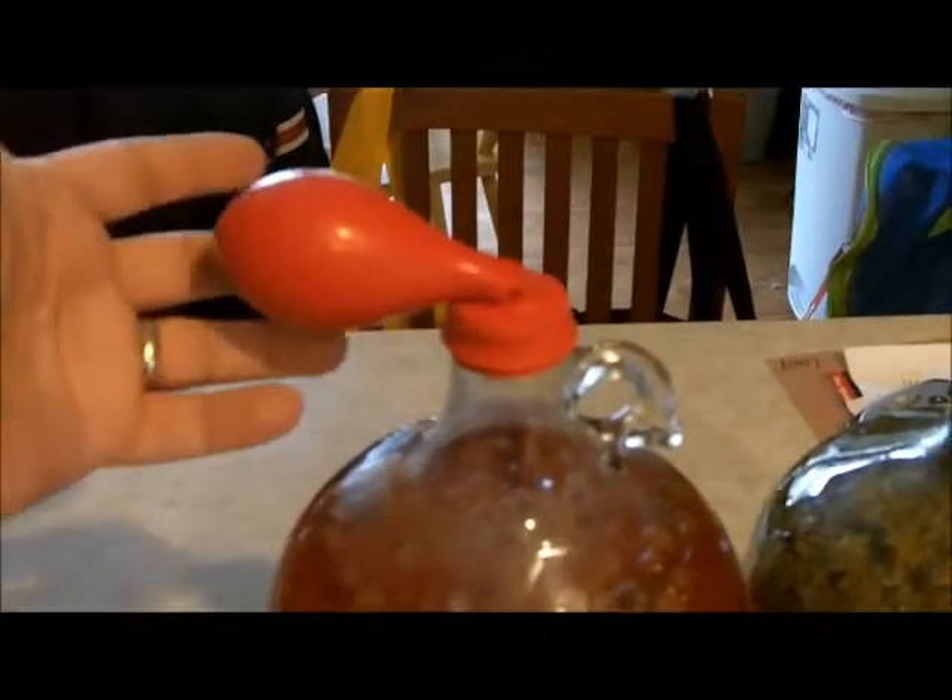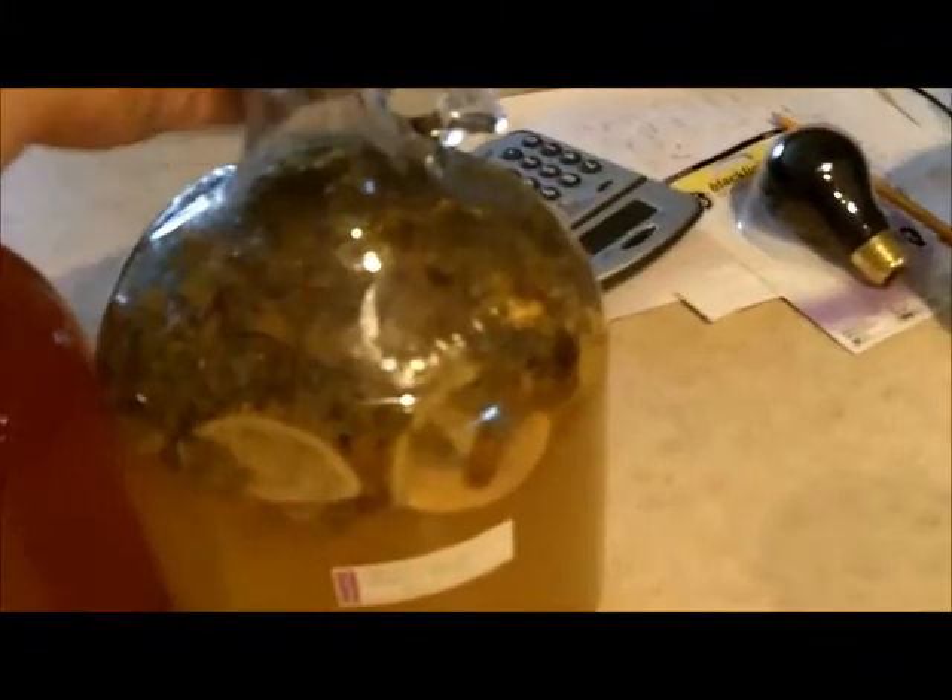Hey everybody. I moved the two gallons of mead upstairs and this one's not ready yet, almost though. Look at that - the balloon is getting a little floppy. There's still little bubbles going on in here, but this one, the one that I did not want to do first, is starting to flop. It is not bubbling anymore and so it is time to move it.